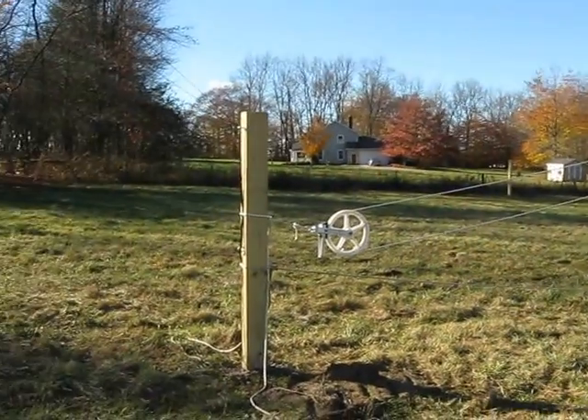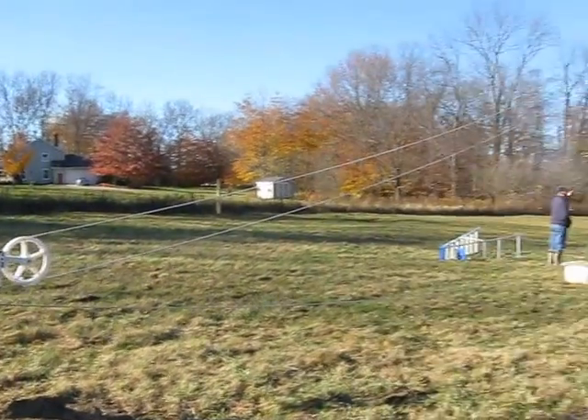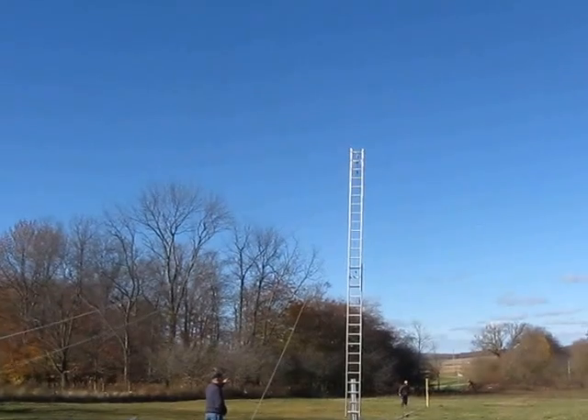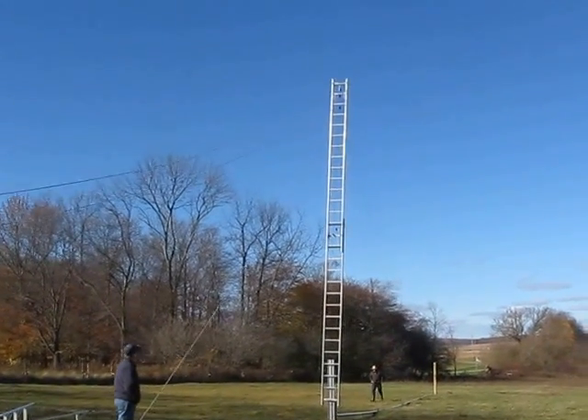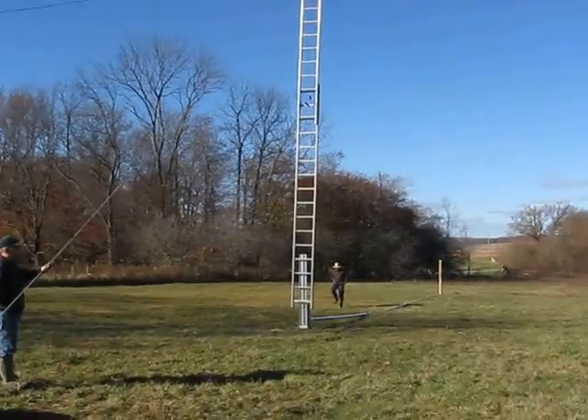We're going to raise one right here. We're going to use the following derrick method with this 24 foot extension ladder. You don't want to go too tight, but you don't want to go through.